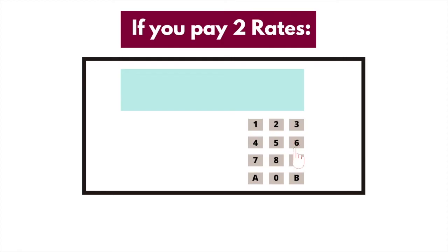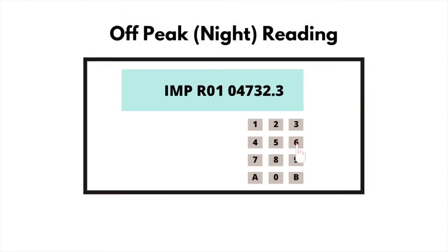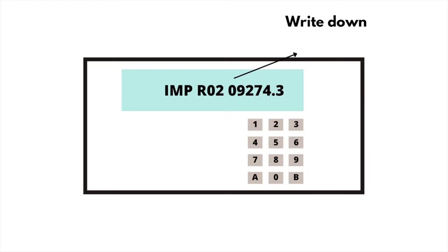If you pay 2 rates, press 6 and wait until you see IMPR01 followed by numbers — this is usually your night or off-peak reading. Press 6 again until you see IMPR02 — this is usually your day or peak reading. Write down the numbers from left to right and ignore any zeros at the beginning and any numbers after the decimal point.